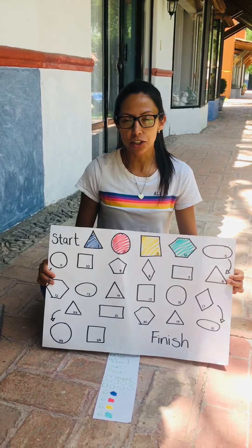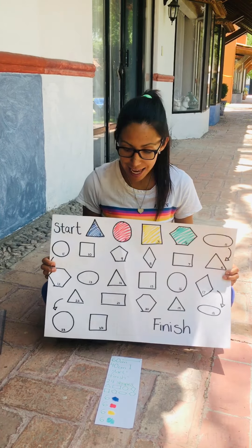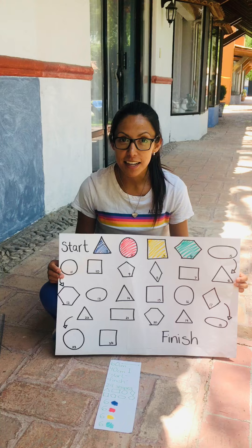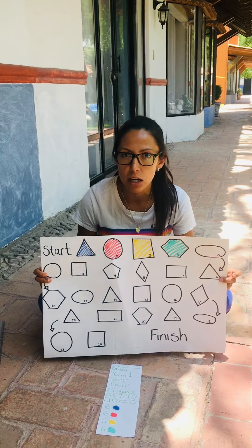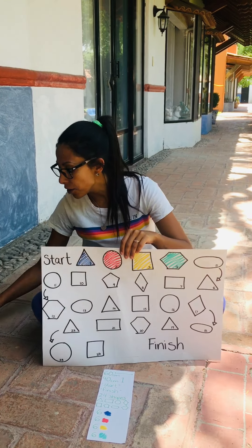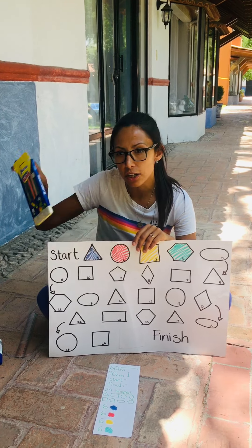Hello guys! During the next four weeks we're going to make our own board game. This week we're going to make the board. You're going to need a piece of card, but if you don't have any card at home, you can stick paper together, so don't worry. You will also need a ruler and colors or markers.